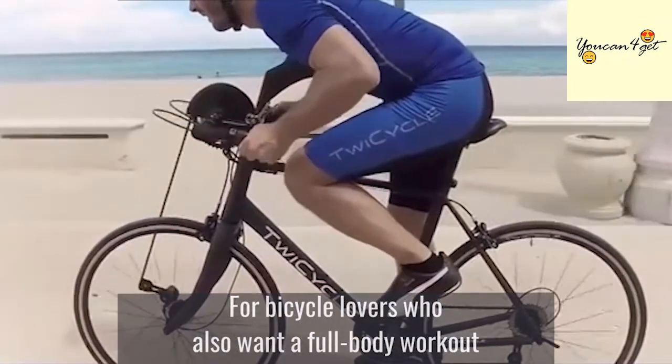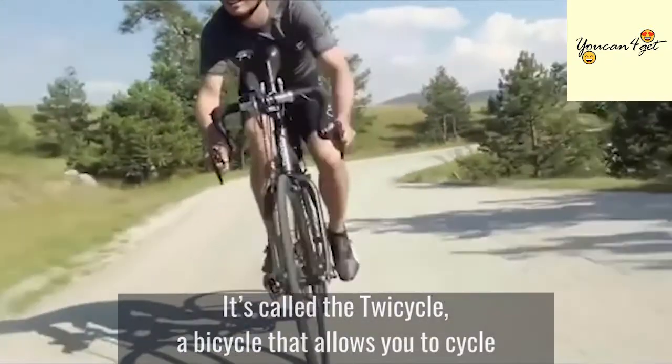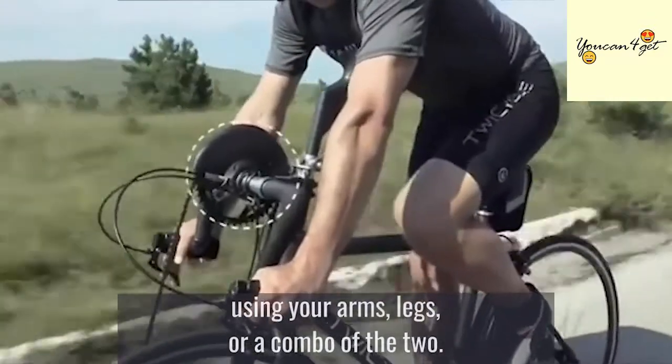For bicycle lovers who also want a full-body workout, there's a new road bike for you. It's called the Twicycle, a bicycle that allows you to cycle using your arms, legs, or a combo of the two.